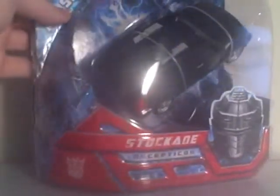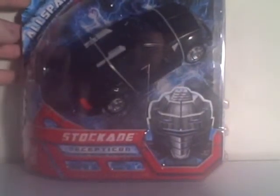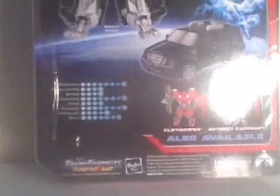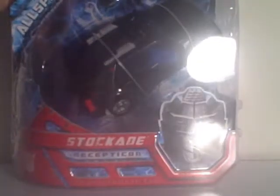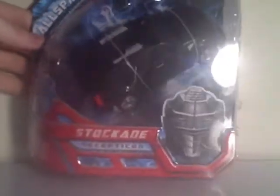I wasn't really originally planning on getting this figure, because I'm pretty much over the movie line. The only ones I really plan on getting are the Premium Prime and maybe Bumblebee from the Premium line. But since I still don't have Animated Megatron, I just saw this when I went to Mire, so I figured I'd pick it up. So I at least have some sort of Transformer video in the meantime. Got Stockade, All Spark Power — let's check it out.